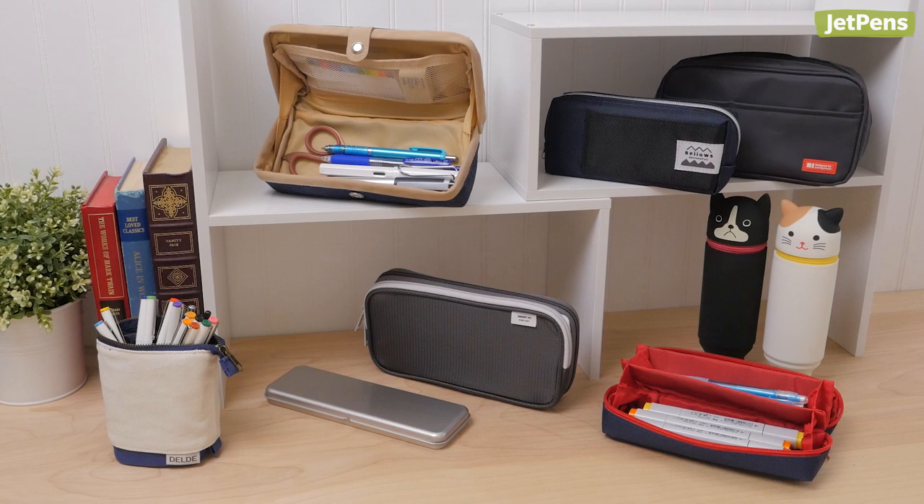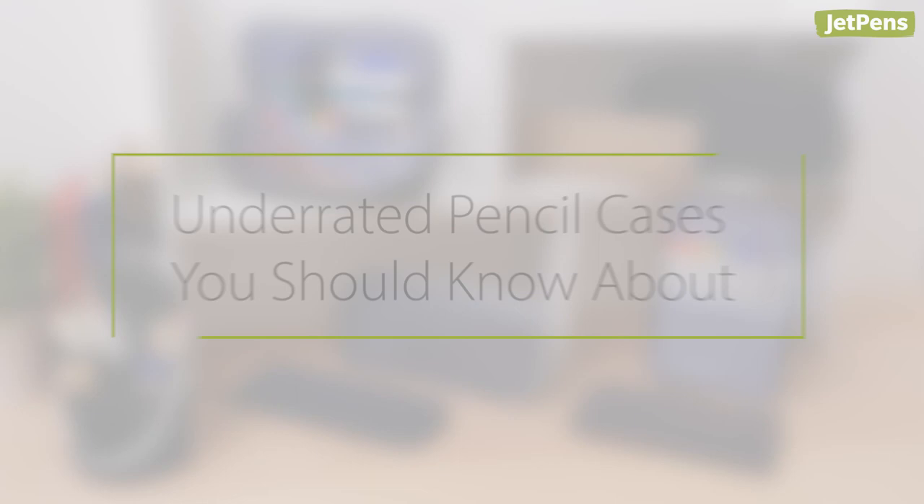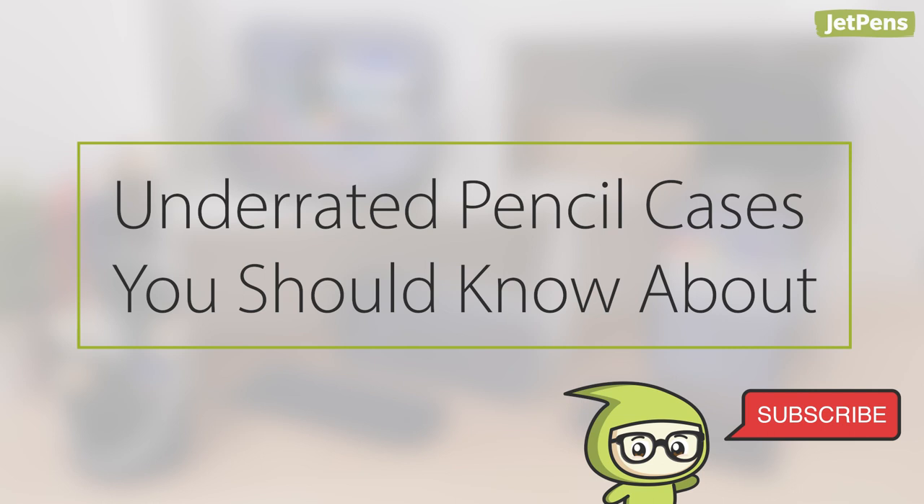Stationary addicts have no doubt heard of pencil cases like the Lihit Lab Teffa or Sunstar Deldae Slide, but there's a whole world of undiscovered cases out there. In this video, we're taking a look at underrated pencil cases that fly under the radar. If you want to see more videos like this one, be sure to subscribe to our channel. Let's get started!